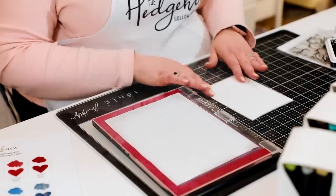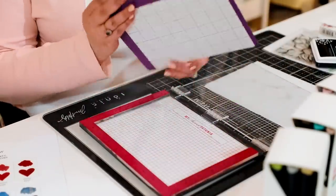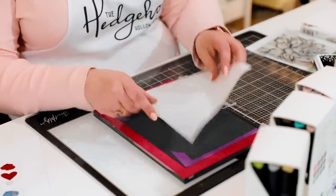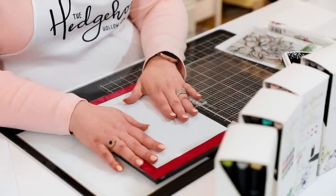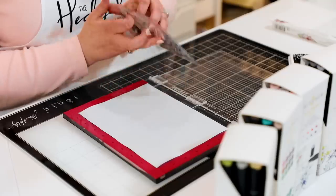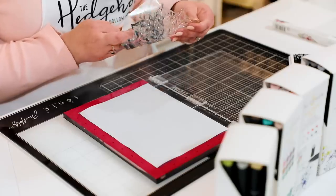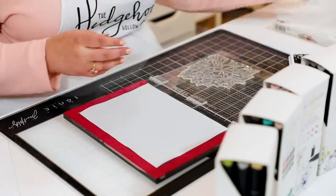I want to stamp something for us to color. I'm using a Picket Fence Studios stamp I haven't used yet — I'm on a mission to ink every stamp I own. I'm going to use my sticky grid trick with background stamps. This is called the Anenium African Succulent stamp, and it's really pretty. You can use the sticky grid trick with large background stamps — basically you use the other side of your mouse pad or felt, then use a small piece of sticky grid.